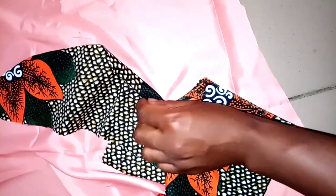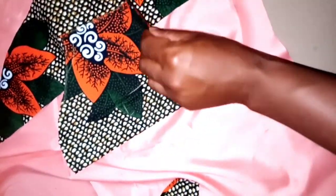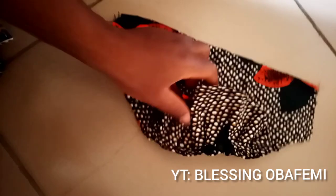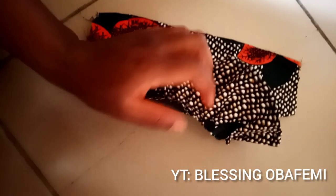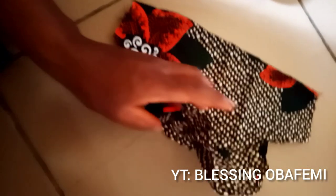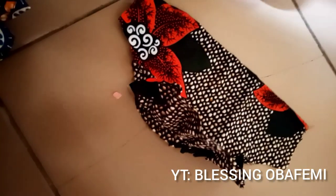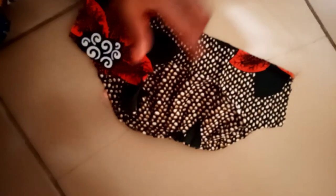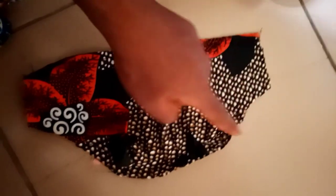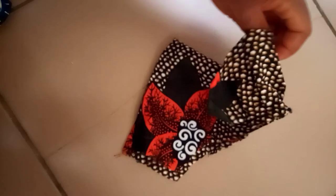I'll sew the end of the sleeve to give it a good finishing. Back to our sleeve — you can already see something is popping ahead of the sleeve. I joined the sleeve with the upper part that gives it that big standing effect, pleating and sewing on top. I didn't start from the extreme end of the sleeve — I started from the middle and sewed through to the other point. Once the sleeve is completed you'll see how it stands.